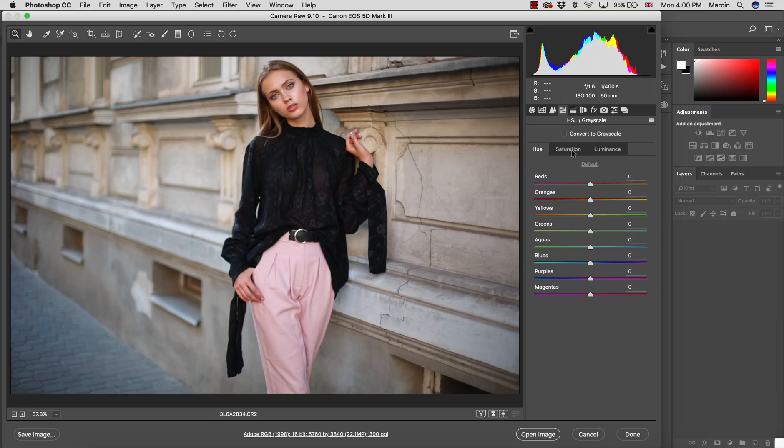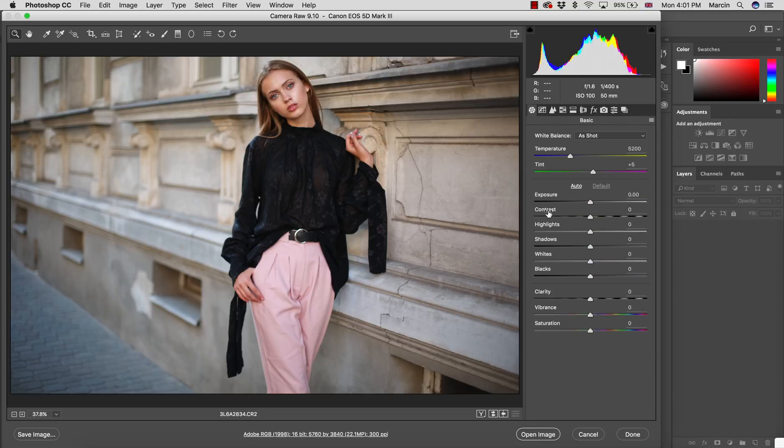I also work in the Hue Saturation Luminance panel to reduce the orange saturation a bit so the skin isn't over-saturated. I also add a little saturation to magenta to make the trousers more visible. As I said, this image represents the clothes — it's outdoor — so we have to pay attention to the wardrobe. Then I move to the Basic panel.